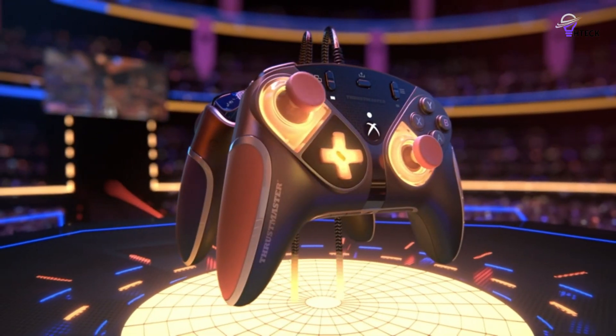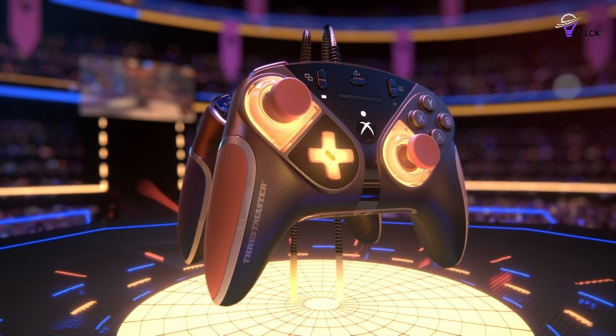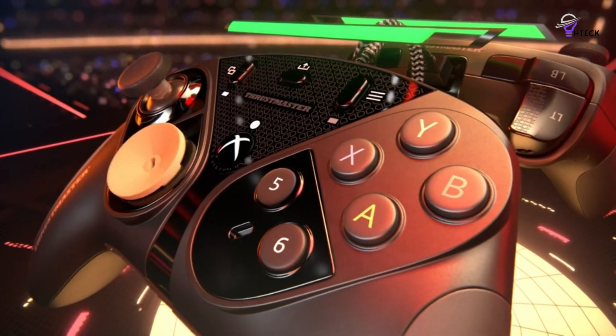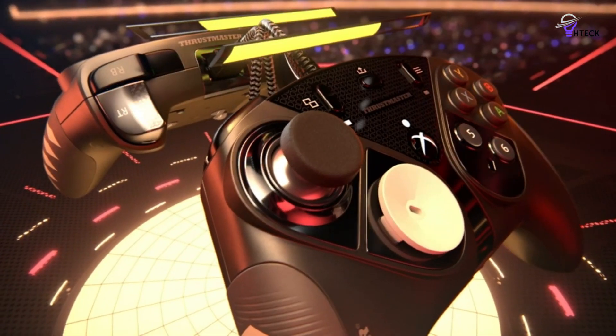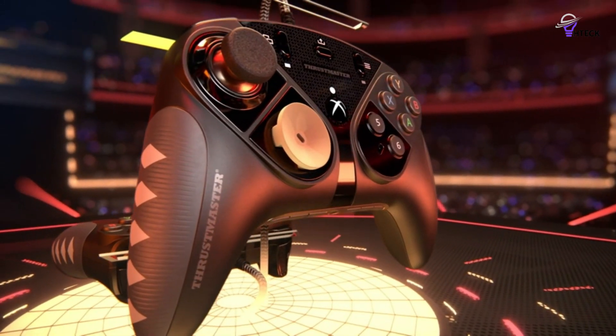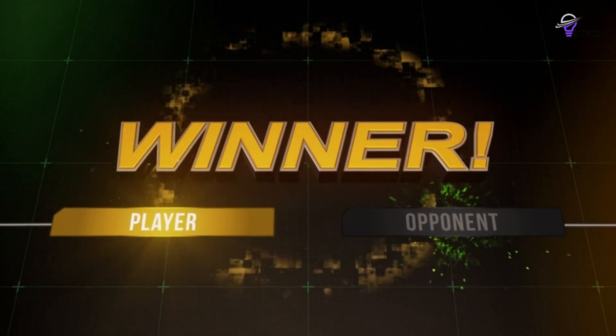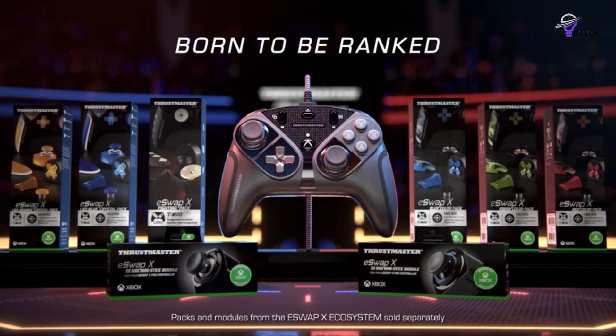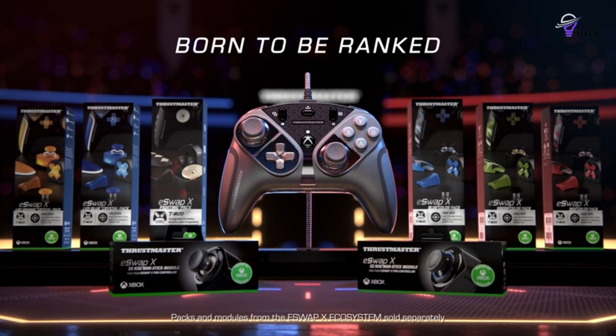If you've been waiting for a great feeling modular controller that finally allows you to swap the positions of the D-pad and left analog stick at will, as well as offering customization and extra inputs, then this is the one. The Thrustmaster eSwap X Pro is perfect for every genre, and you can use it comfortably and quickly. It's the go-to option for the best PC controller available right now.